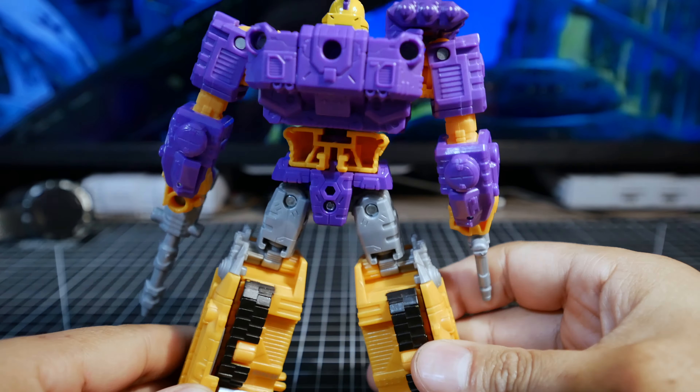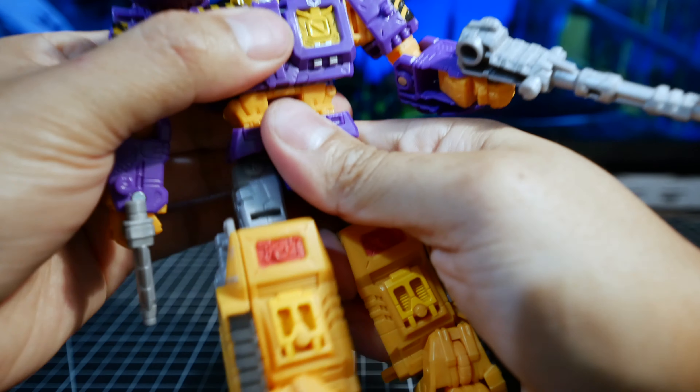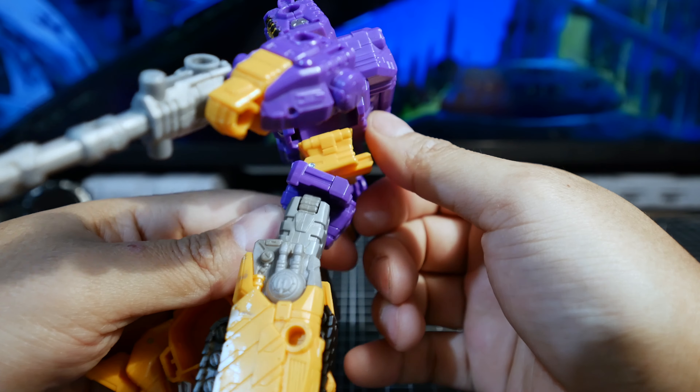Let's look at articulation. The head can turn all the way around but doesn't go up and down. For the shoulder, you can go all the way to the side and all the way around. You can spin at the bicep — very similar to Mirage. It bends at the elbow 90 degrees. The hand can fold in due to transformation or for the weapon. You can spin at the upper torso, and there is some ab crunch — maybe for transformation, but you can totally use that.